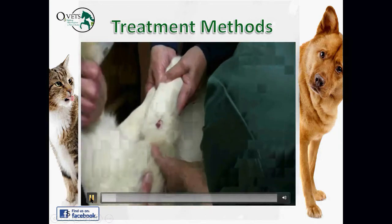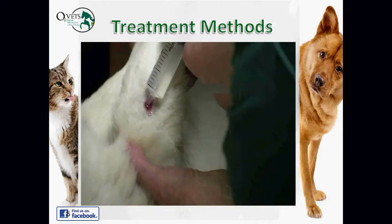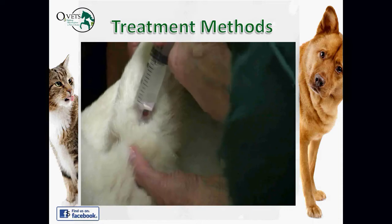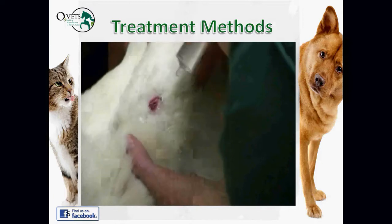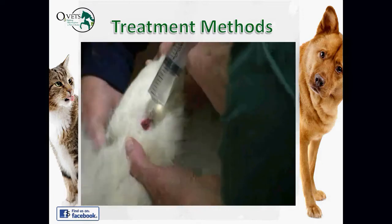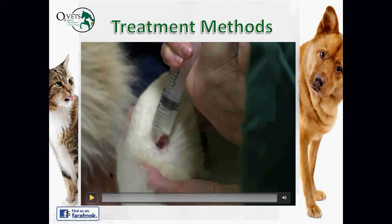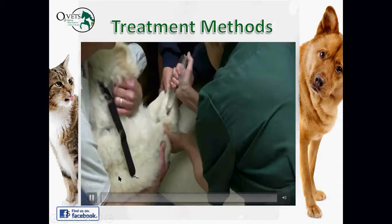This is ozonated water being used to flush a wound. Sometimes we'll draw up ozonated water into a syringe — this was a bite wound on a dog — and just use that to flush and irrigate the wound. There are a few different ways to do this, and I'll show you one more quick video.